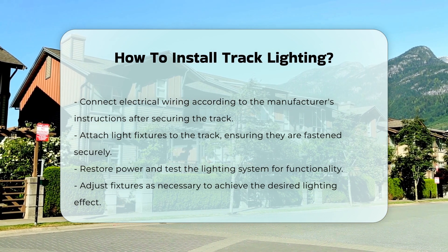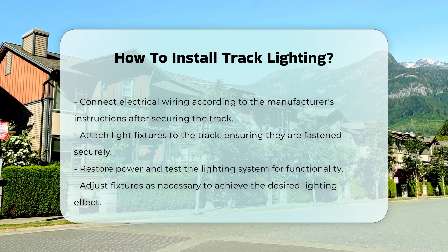Finally, restore power and test the lighting system. Adjust the fixtures to achieve the desired lighting effect.